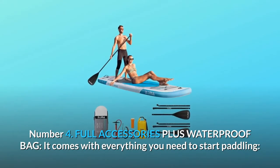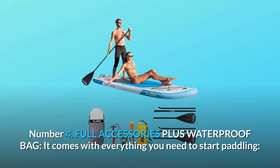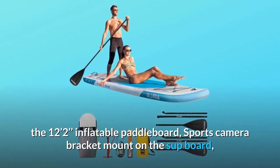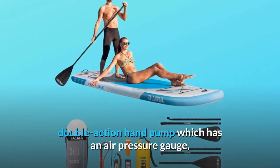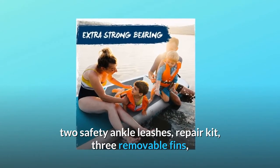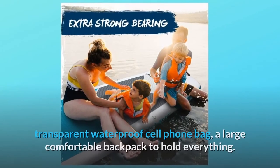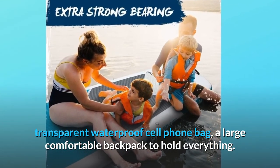Number four: full accessories plus waterproof bag. It comes with everything you need to start paddling: the 12 feet 2 inch inflatable paddleboard, sports camera bracket mount, two three-piece length-adjustable floating paddles, a double-action hand pump with air pressure gauge, two safety ankle leashes, repair kit, three removable fins, a 15L waterproof bag for essentials such as keys and food, a transparent waterproof cell phone bag, and a large comfortable backpack to hold everything.